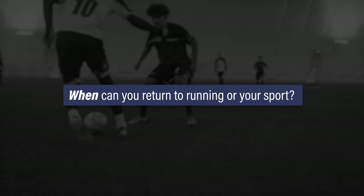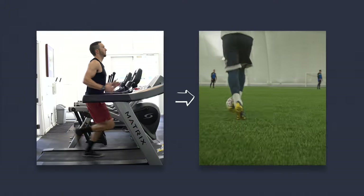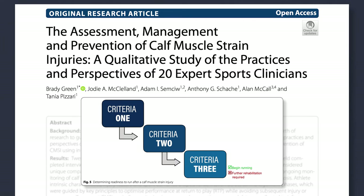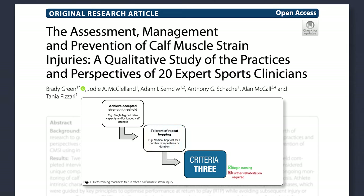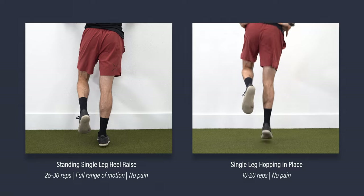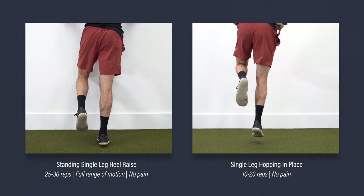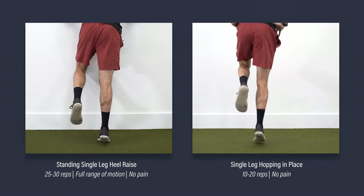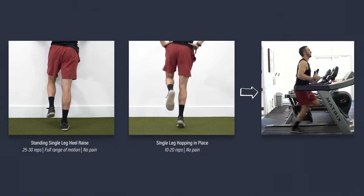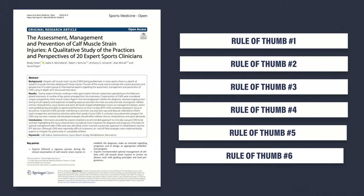The second question: when can you return to running or your sport? Before you can return to your sport, you need to run, and before you can run, you need to pass certain tests. Green et al. suggest meeting three criteria prior to running: adequate calf strength as demonstrated by a single-leg heel raise, tolerance to repeated hopping on a single leg, and absence of clinical signs and symptoms. Generally, you should be able to perform about 25 to 30 single-leg heel raises through your full range of motion and demonstrate 10 to 20 single-leg hops in place without pain.